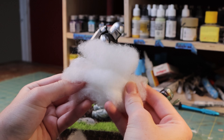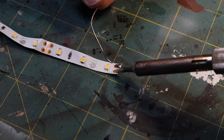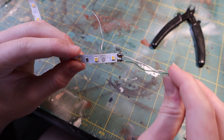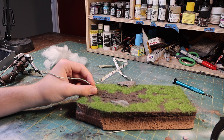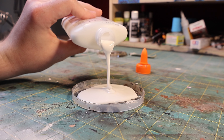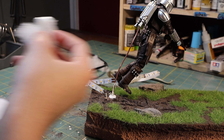To create the smoke from the Mandalorian's jetpack, I used some pillow stuffing. For the lights, I used some LED strip I had lying around and soldered some wires to it. After that was done, I fed the wires through a hole in the base and attached a metal rod to the Mandalorian to make it look like he was flying. I then attached the pillow stuffing to the metal rod using some PVA glue.